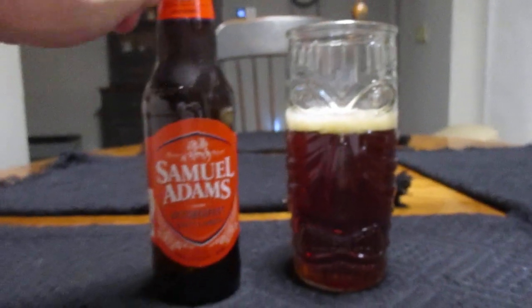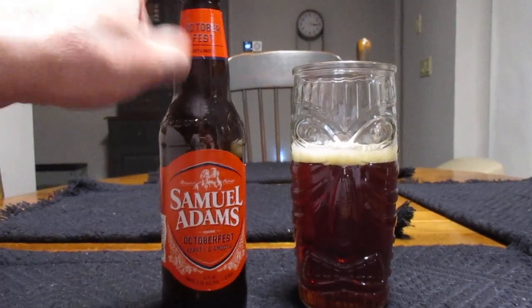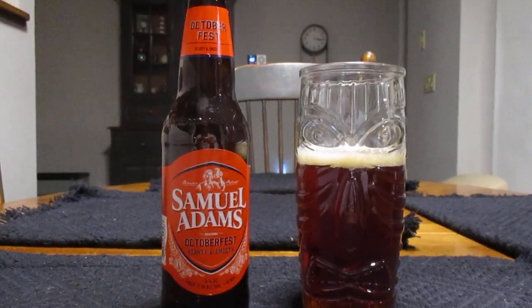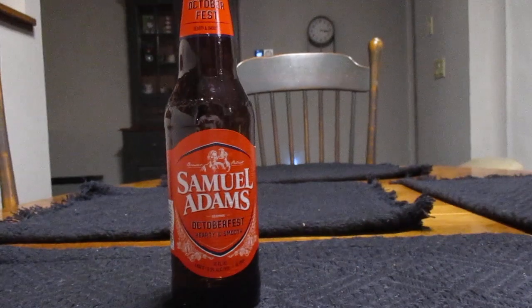Alright, so I've reviewed this beer — gosh, it's probably been about three times now. As I try seasonal beers every year, because sometimes they vary from year to year, I've come to find. I've liked this beer in other years, but will I feel the same right now?